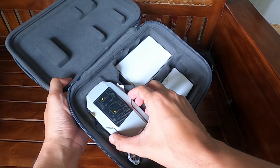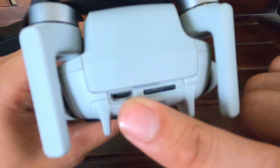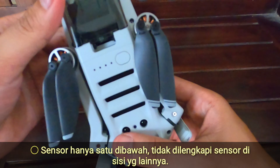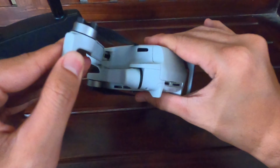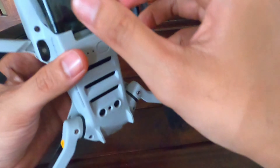Saatnya kita buka drone-nya — Mavic Mini. Kalau kalian mengecas pakai powerbank bisa langsung. Ini slot microSD. Lampunya hanya satu di belakang. Ini sensor infrared. Ini indikator baterai, tombol on/off. Kita buka gimbal-nya pelan-pelan, masih baru. Gimbal ini sudah 3-axis. Kameranya sudah 12 megapixel dan recording video-nya bisa 2.7K.